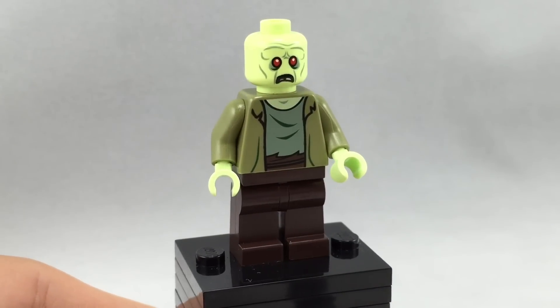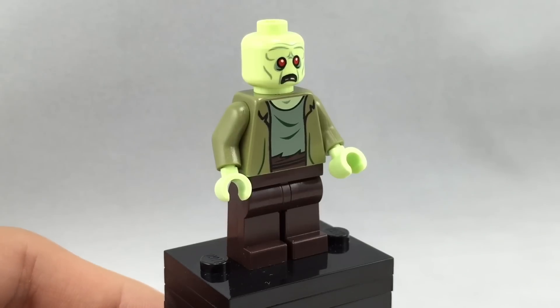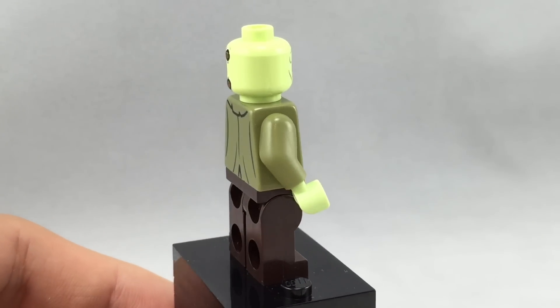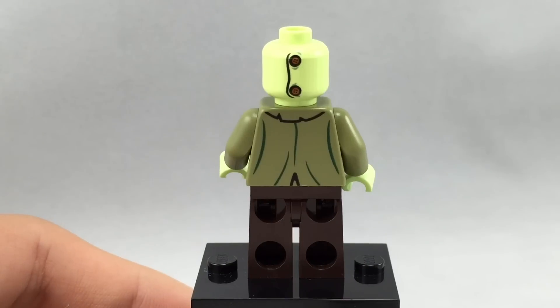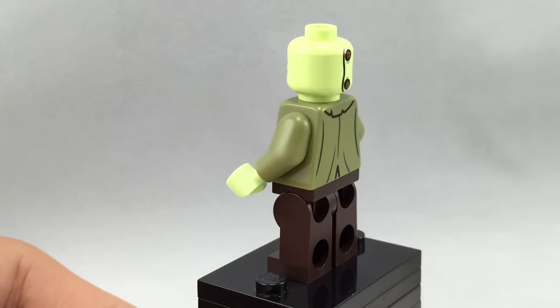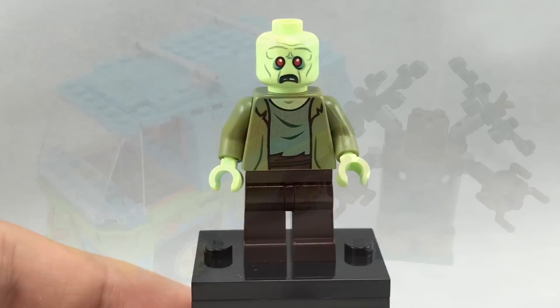Here is the zombie minifigure, and it does look actually really accurate to the show. He doesn't include an alternate face to kind of show the real identity of the zombie, which is a little bit disappointing considering all the other villains in this whole line do have their alternate faces to reveal who they are. He does have some nice printing on the back of his face which kind of indicates that he isn't a real zombie, and some nice printing on the back of his torso. It's really cool how they use the spring green color to kind of portray this minifigure.